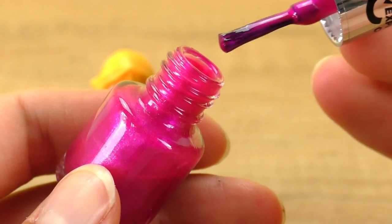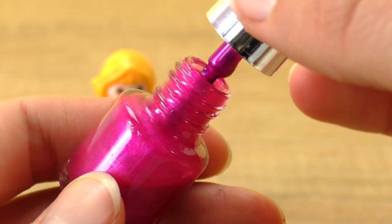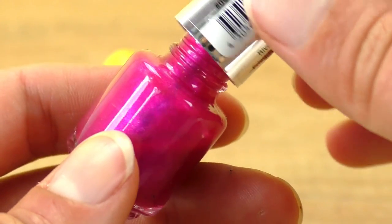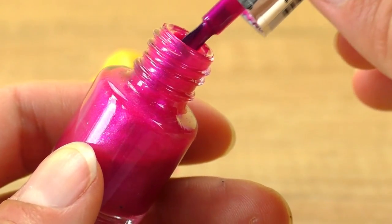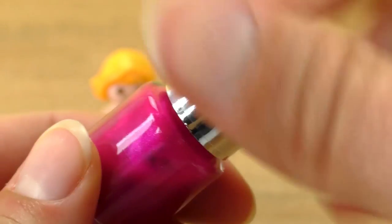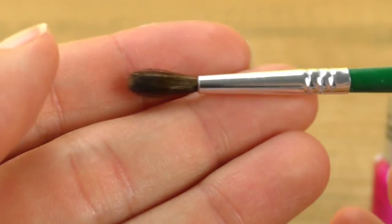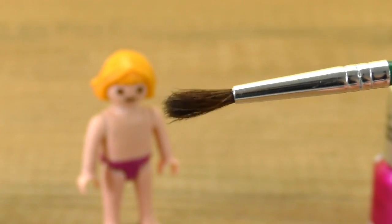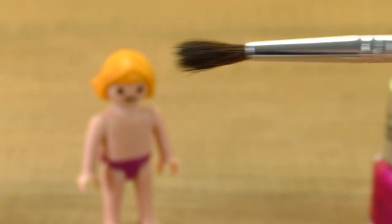If the brush from the nail polish is too big, you could use a different, smaller brush to get a more precise application so you can get all the details in. Just make sure that immediately afterwards you wash the brush out, otherwise the nail polish will dry and ruin it.